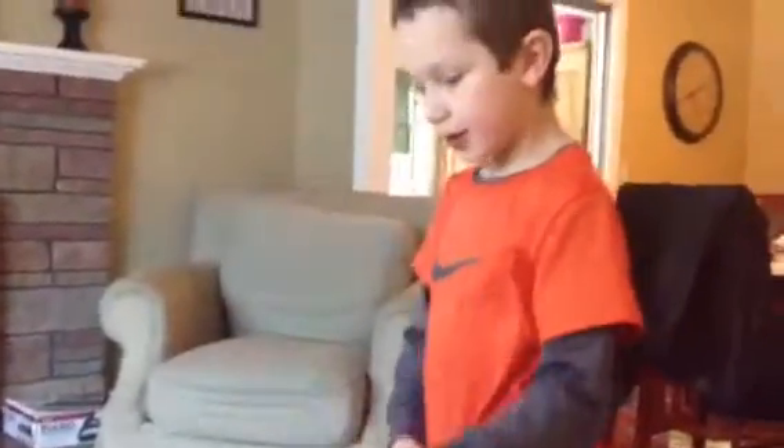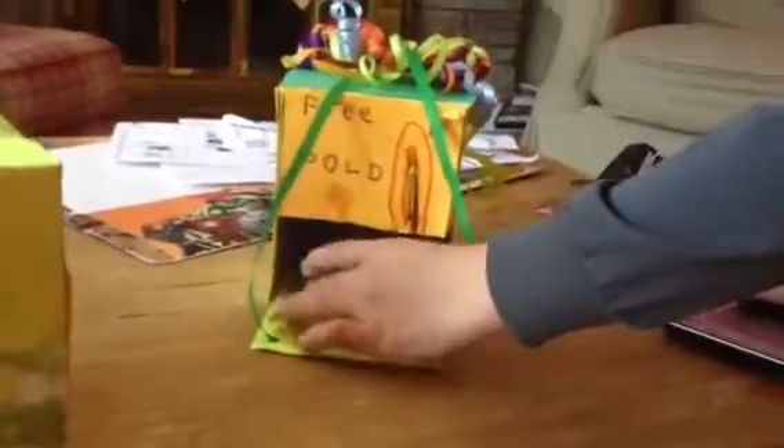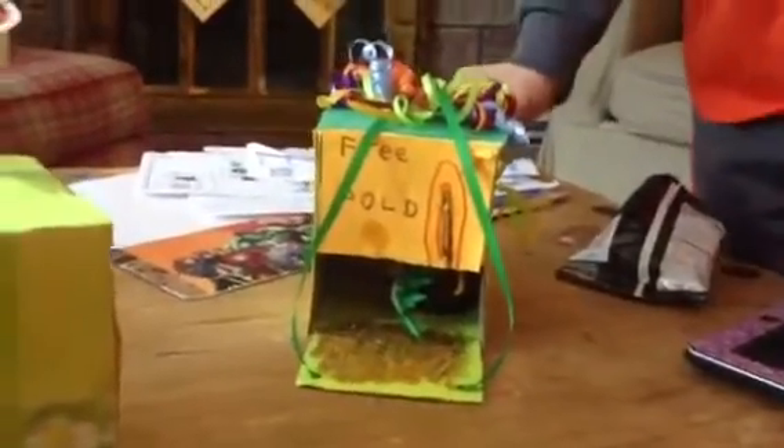This is the leprechaun. He walks into Julia's room, he sees the gold, he goes in there, he tries to pick up the gold, but it's super glued to the ground.